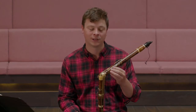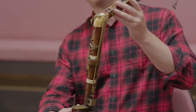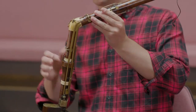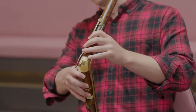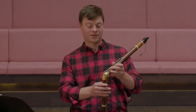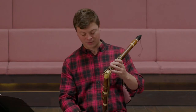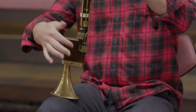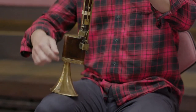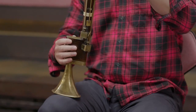This is the basset horn, which is a member of the clarinet family. As you can see, it is a slightly odd shape, bent in the middle. This is to allow the player to play in the lower half with the right hand. If it wasn't bent, you would actually have to be stretching quite far down. And as you can see here in this box, there's actually more tubing to get to the lower register of the instrument.